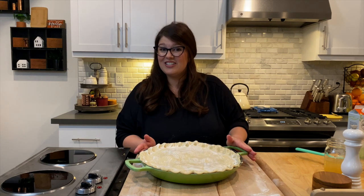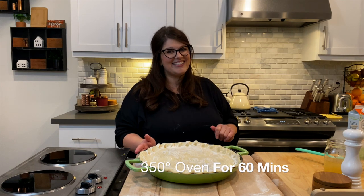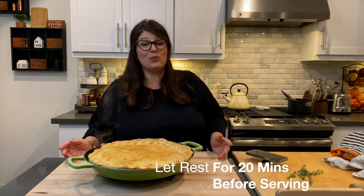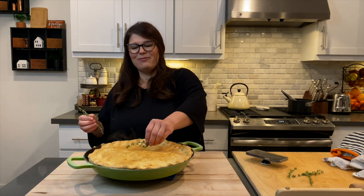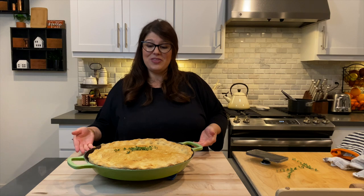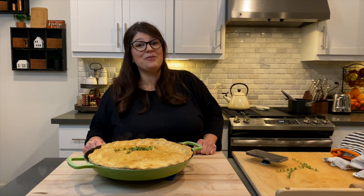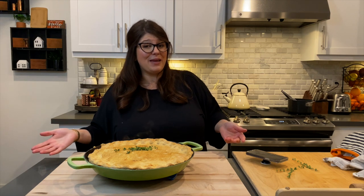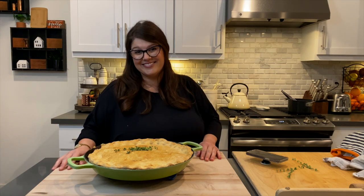This chicken pot pie is going to go into a 350-degree oven for 60 minutes. You definitely want your pot pie to rest for at least 20 minutes before cutting into it and serving. I have some fresh thyme from my garden that I am going to lay on top. So there we are — we have our Elda's Kitchen garlic and herb chicken pot pie, in one pan. Who doesn't love these one-pan meals? Thank you again for joining me today and welcome to In the Kitchen with Brie. Bye-bye.